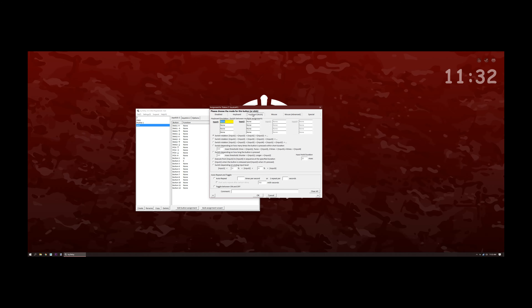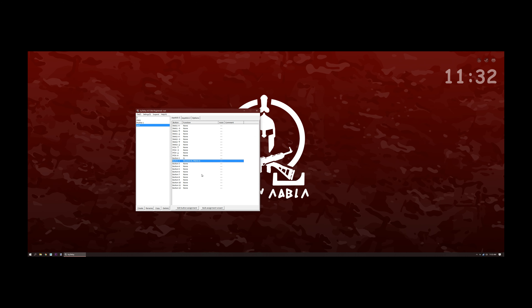In Joy2Key, double click on our electrical button and go to the keyboard multi tab. Select input 1 when the button is released and input 2 when it's pressed, then change input 1 and input 2 to the key we'll use.